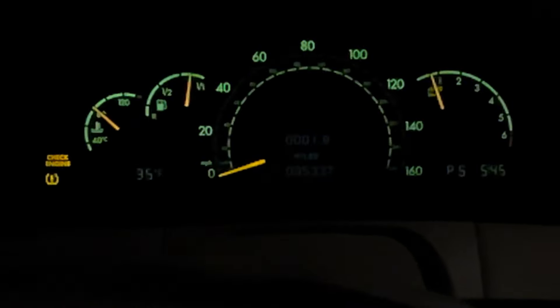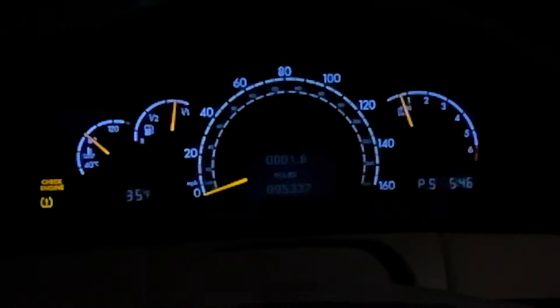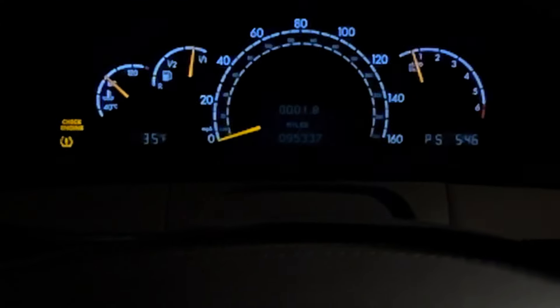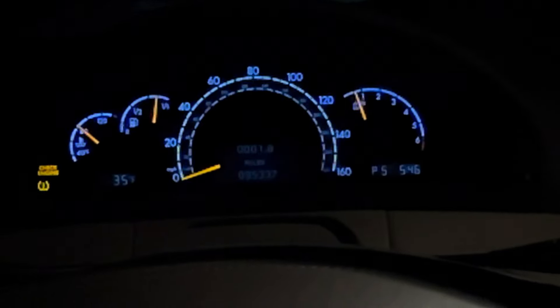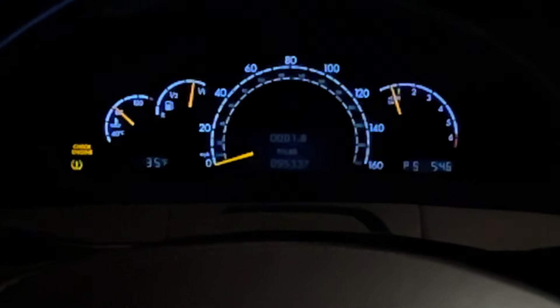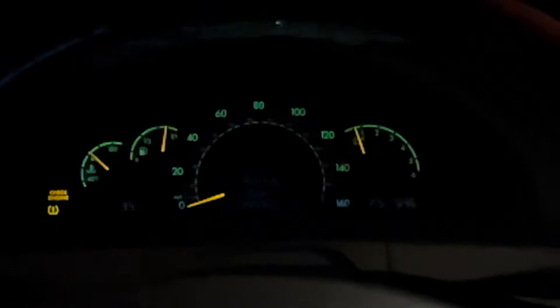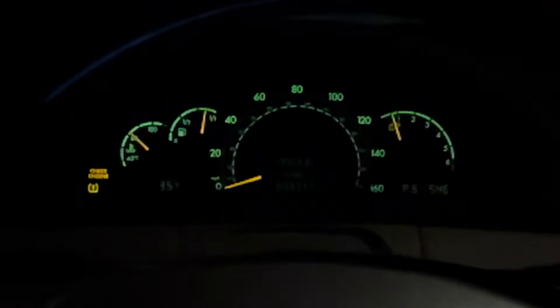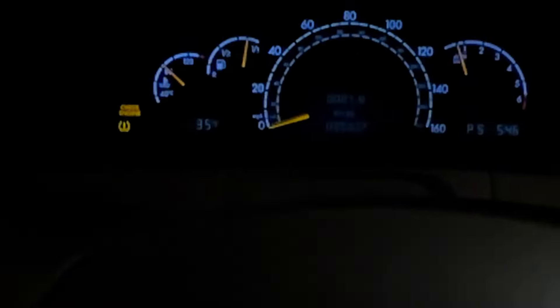Now I'm driving it and the check engine light is on — it could be a fault from the no-start situation and the sequences I went through trying to start it. But as I'm driving I notice it doesn't have a lot of power; it takes a long time to get up to speed. I have a CL55 which stock has the same horsepower as this CL600 V12 — 493 horsepower — and this thing is not as powerful as it should be. Even the 5.0-liter CL500 has more response than what this currently has, so something is abnormal. I hooked up my iCarSoft MB2 scanner.